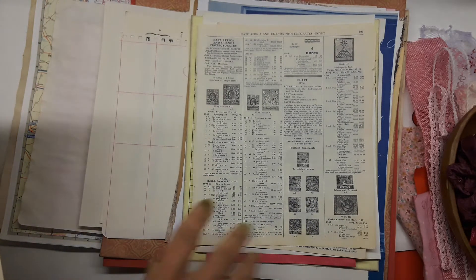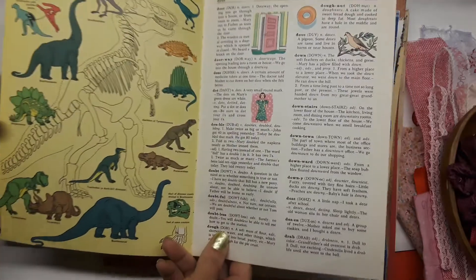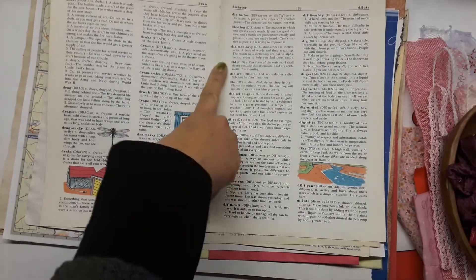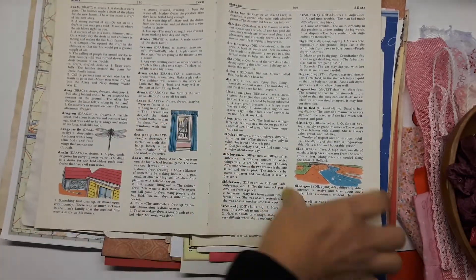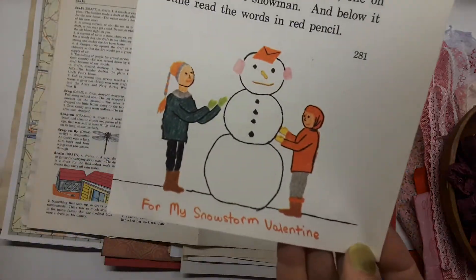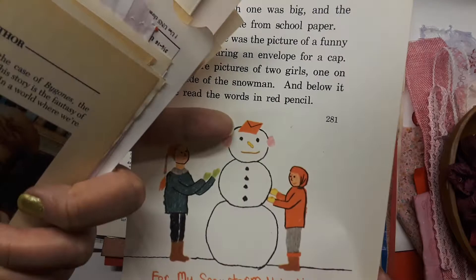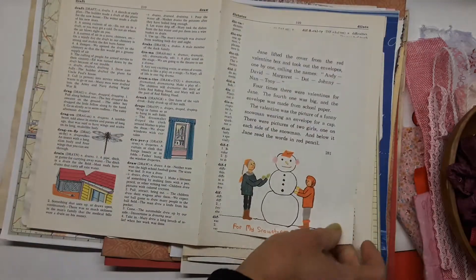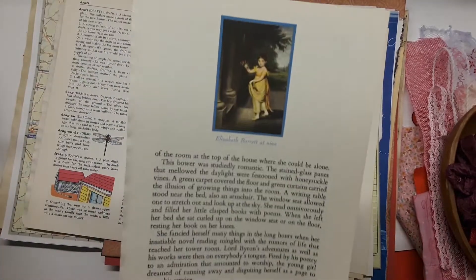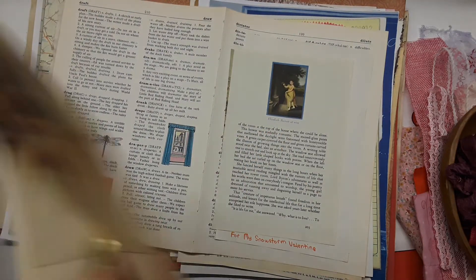One of those grungy old stamp collector's book pages — that book I rescued, I think from a thrift store, all beat up at the bottom. There's a large dictionary page with the word 'drama' on it, and 'dictionary' itself. This looks like a Christmas image but it says 'For My Snowman Snowstorm Valentine' — they're putting notes in Valentine pieces. That's a children's book page with some images.